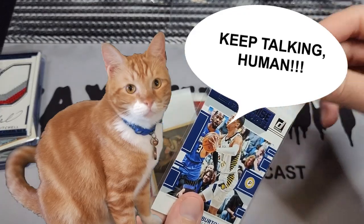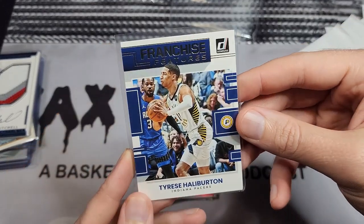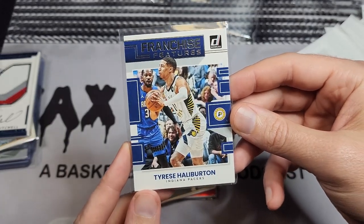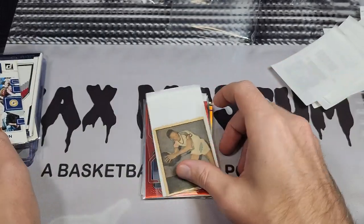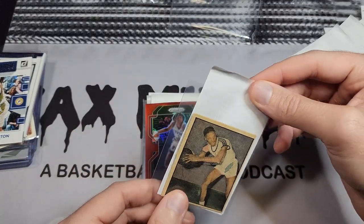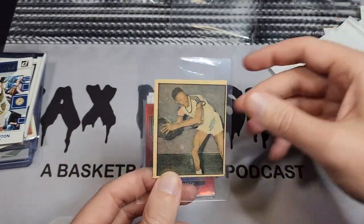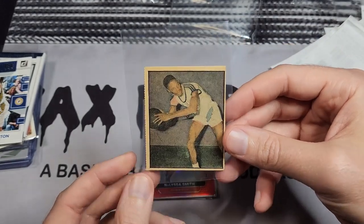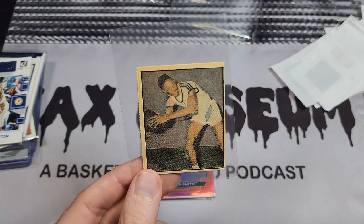Here's a Tyrese Haliburton insert — a cheap one, like a dollar something, but I was at the game against the Magic so I picked that up. Next is a card from the 1951 Burke Ross set, and a viewer named Frank reached out to me.